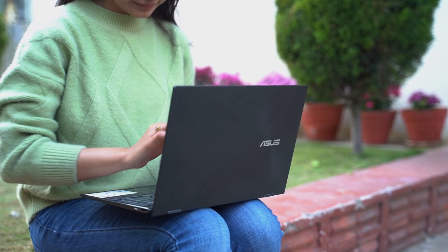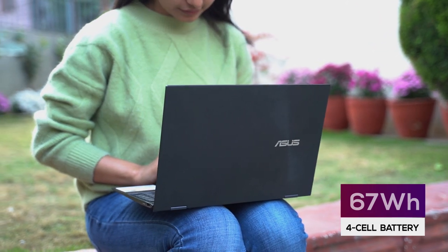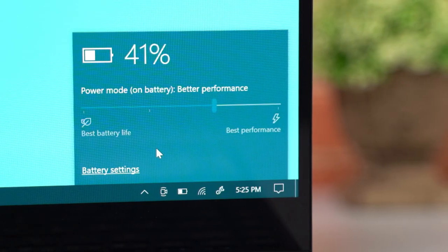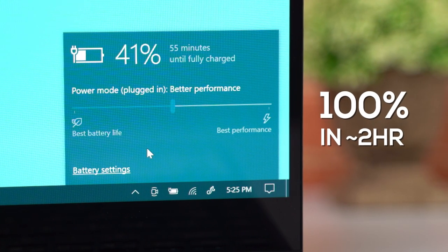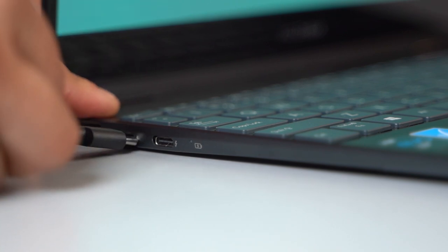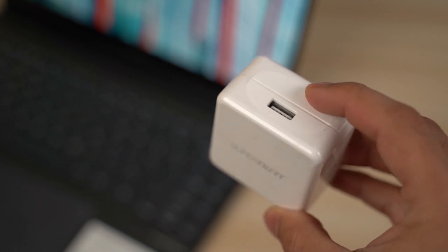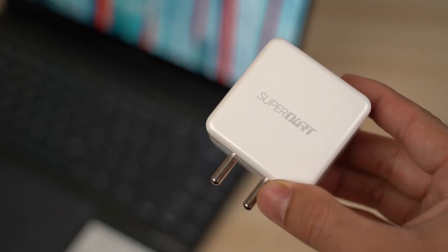Moving on to the battery side of things, the ZenBook Flip 13 is fueled by a 67Wh 4-cell lithium polymer battery. Asus claims up to 14 hours of screen-on time, but I was able to get around 9 hours — still really impressive. Charging up the battery takes somewhere from 1 hour 40 minutes to 2 hours with its 65W charger. You can connect the charging cable to either USB-C port on the left, and since it supports USB Power Delivery, you can also use a 65W PD-compliant smartphone charger.